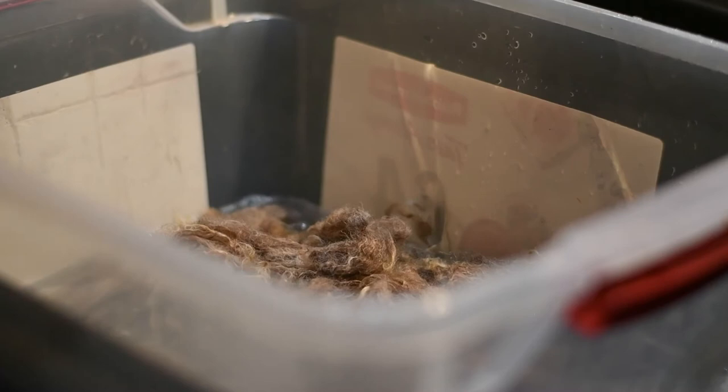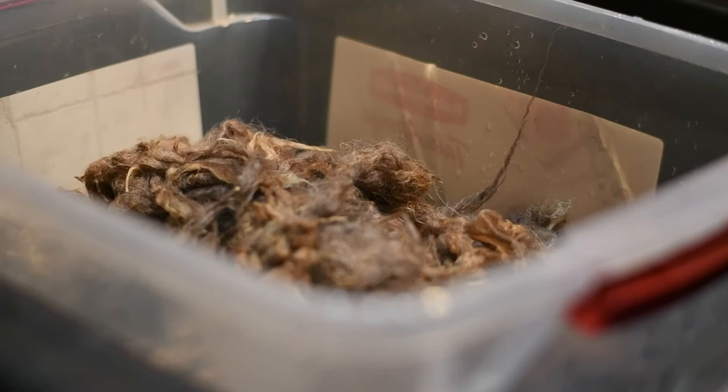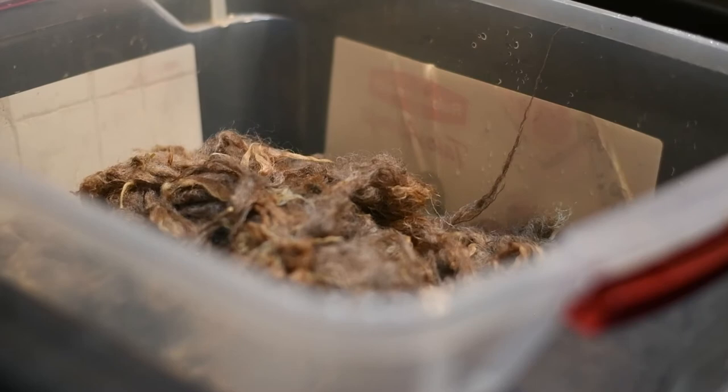You can wash an entire fleece if you want to and have the space to, but I prefer to wash small batches of no more than two pounds because I find it actually cleans a lot more thoroughly. Here I used a wooden skewer to press it down because the water was just too hot to touch.